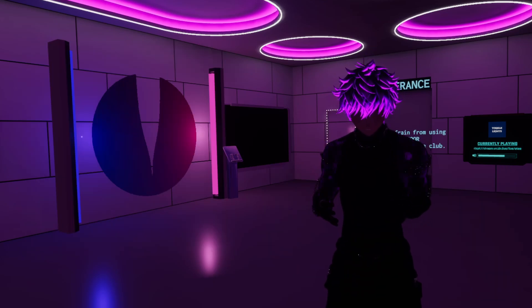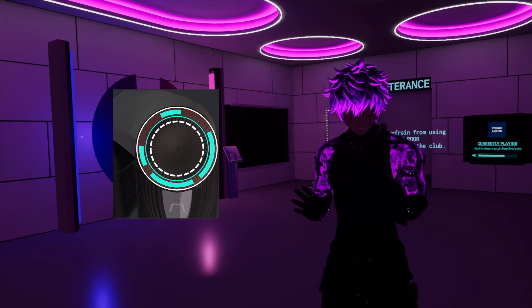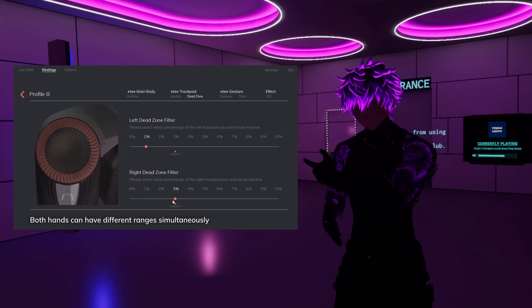First up, let's talk about trackpad tuning. You can now set a dead zone on the borders of the trackpad to avoid any missed triggers in VRChat. The ranges are fully customizable and can easily be done in ET Connect, just like this video here.